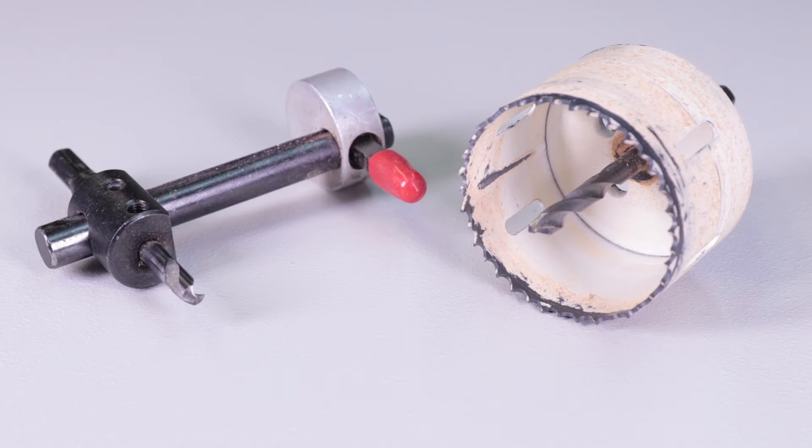Hi makers, builders, and do-it-yourselfers, Harley here. Today at the House of Hacks we're going to talk about hole saws and circle cutters, the pros and cons of each and which is going to be best for your project.